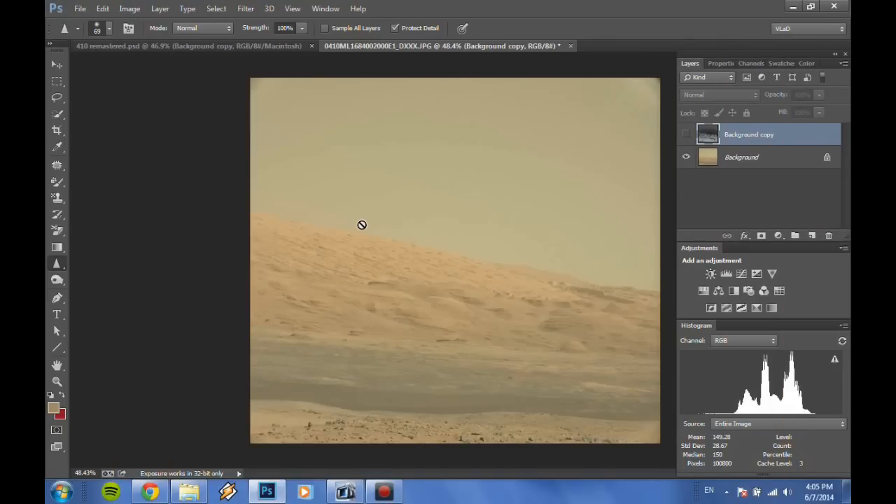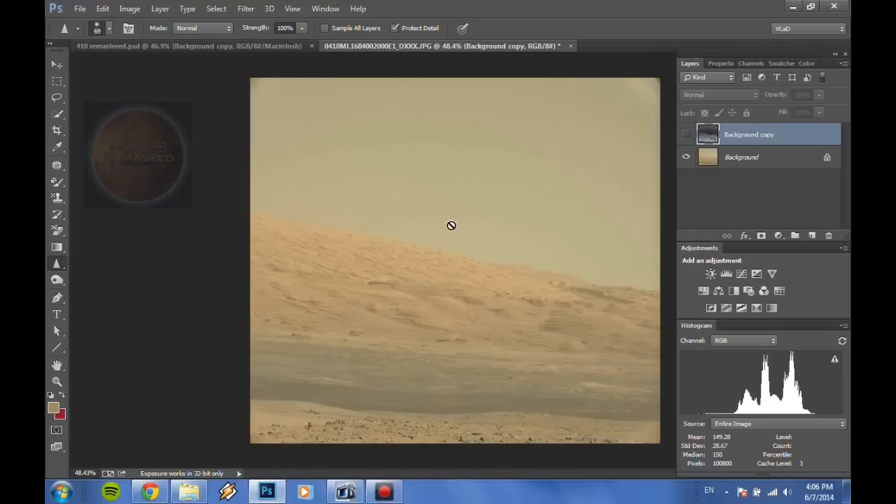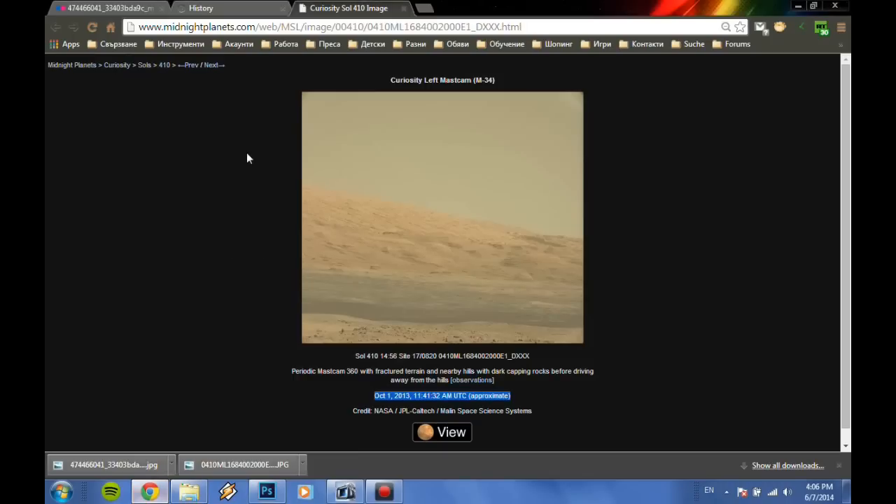Welcome ladies and gentlemen, welcome to my channel Mars Recovery Team. My name is Vladimir and I want to show you how you are being lied to. First of all, I watched a video by Sam from Mars Unmasked, and he was recovering a picture — SOL 410, taken on October 1st, 2013, according to NASA. I don't believe a word of what I read and hear from them, so I'll show you what the real picture is.